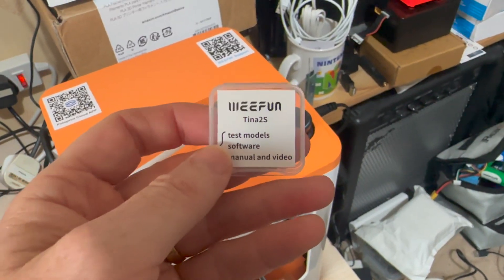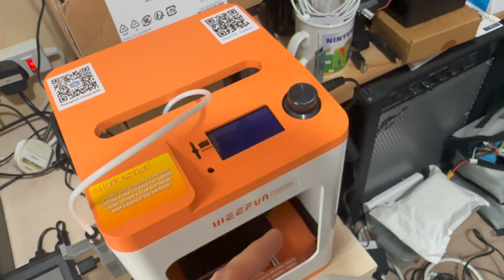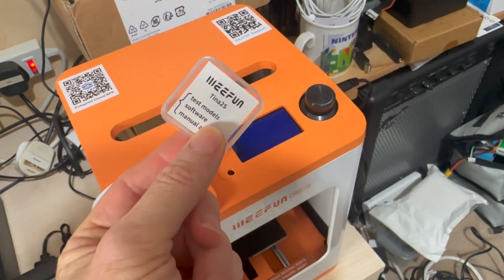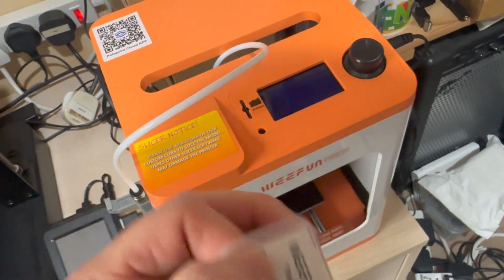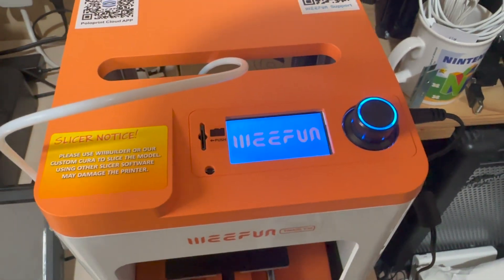I was just having a look and it's got two little videos about how to unpack it and how to set it up, as well as some models, some software, and some full PDFs with all the proper instructions. So what I'm going to do is turn this thing on and go through the setup and print a test model basically.